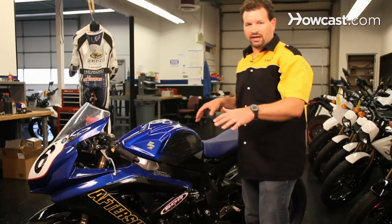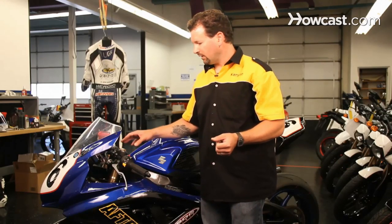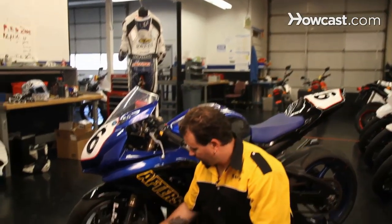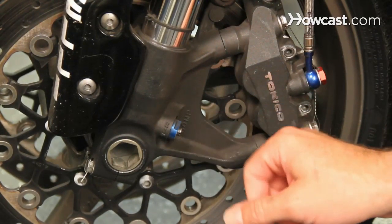Once you've set the sag for your body weight, you're going to go ahead and adjust what we call the clickers, which is the compression damping and rebound damping. On the front, you're going to find your rebound damping at the top — these are screw adjusters. The compression is going to be found at the bottom of the fork, again screw adjusters that you can adjust with a flathead screwdriver oftentimes, although it will vary from bike to bike.